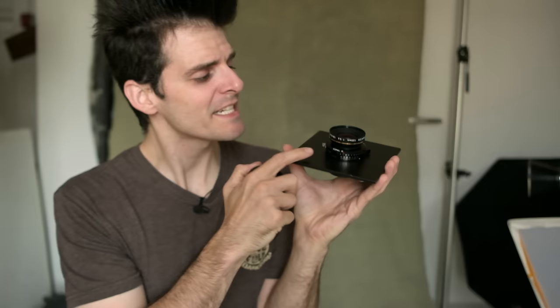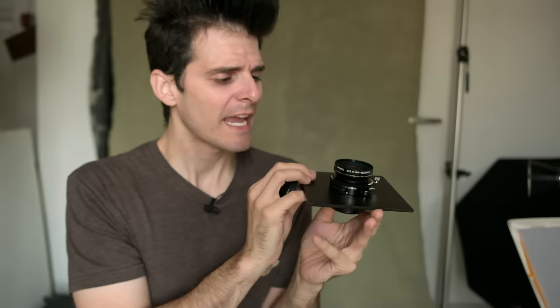This is the Nikkor AM-ED 120 millimeter f5.6. It came into work a couple weeks back and I thought of it as the perfect opportunity to talk about large format macro because this is a macro specialty lens. Now you can do large format macro photography with a variety of lenses, from barrel lenses to process lenses to pictorial and just standard use lenses. I think where macro photography really shines is when you use something that's dedicated for it, just like when working with 35 millimeter and medium format.